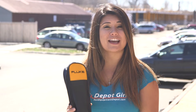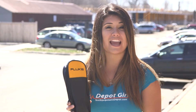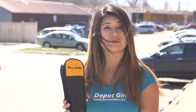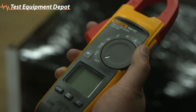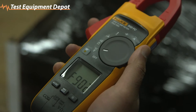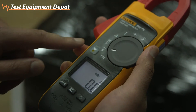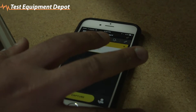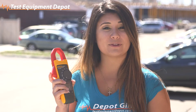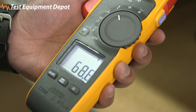Hey guys, it's Brittany here from Test Equipment Depot, and today we're going to be taking a look at the Fluke 902 FC HVAC Clamp Meter with Fluke Connect. The meter is designed for HVAC applications with capacitance, DC current, and temperature measurement. What comes in the box?